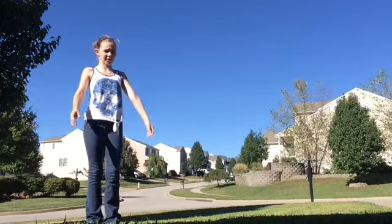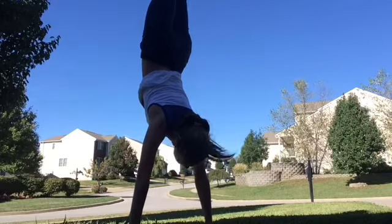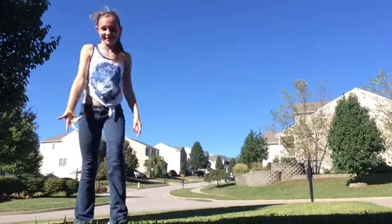First thing is just going to be a regular handstand, hold for two seconds. One, two, three seconds, actually.